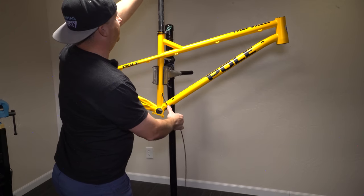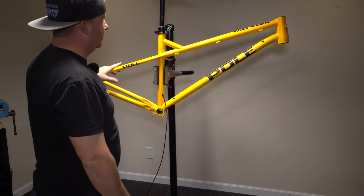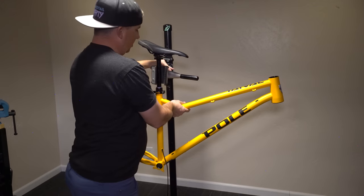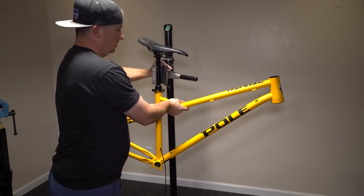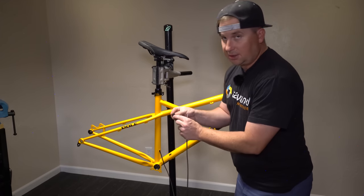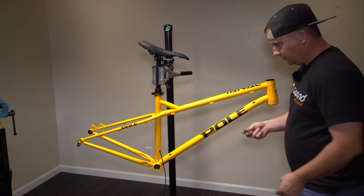Let's build this thing up. This is my 30.9 9.8 Fall Line R dropper. 9.8 is a big friend of this channel and I couldn't do it without them — I really appreciate their support. I only partner with companies whose products I love, and I love these 9.8 Fall Line R droppers. They're my favorite droppers. These ports look good; comes with some frame plugs. I much prefer it when companies use rubber plugs like these instead of the plastic ones that get brittle. Thank you Pole for doing that.